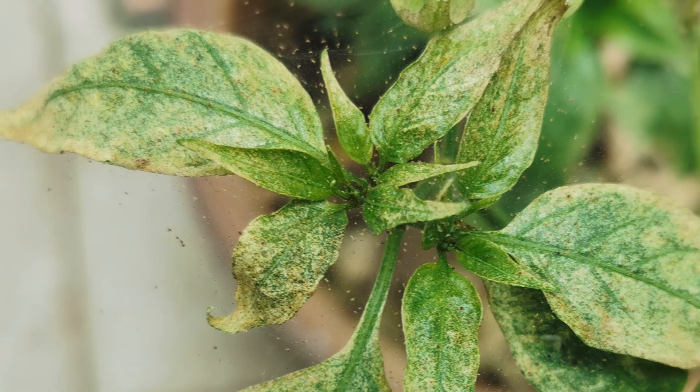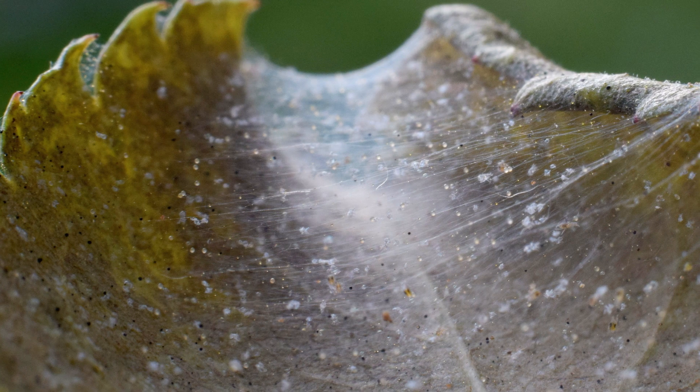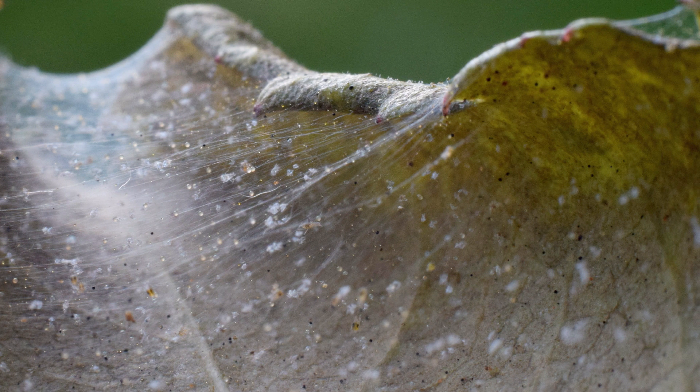Spider mites will often create webs underneath leaves, around leaves, and around the stem. Then look for discarded skin shells and the spider mites themselves. These arachnids are tiny, so you may just see small white specks without a magnifying glass.